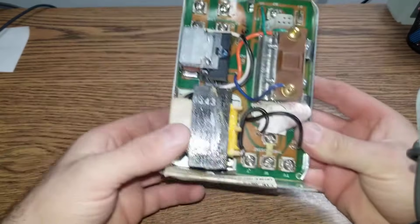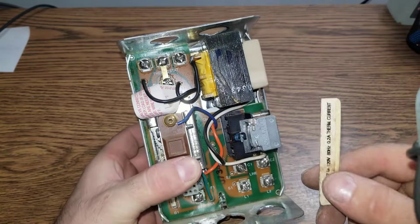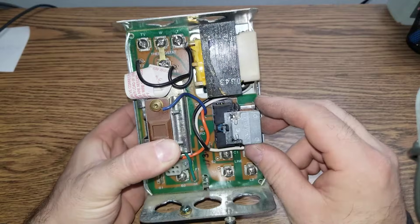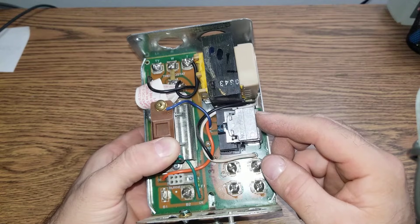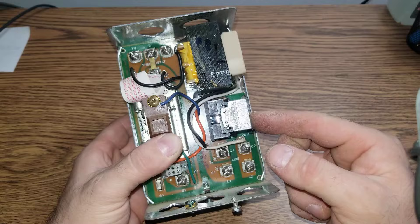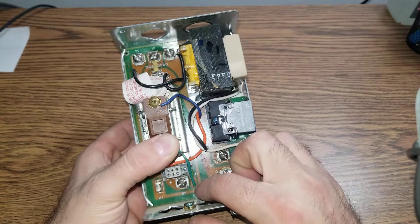What we have here is really the basics of this Aquastat. Here is the transformer that gives 24V, and here is the relay that gets pulled in when there is a call for heat. When it pulls in, a signal is sent to the burners.